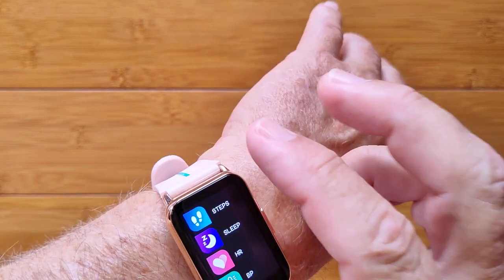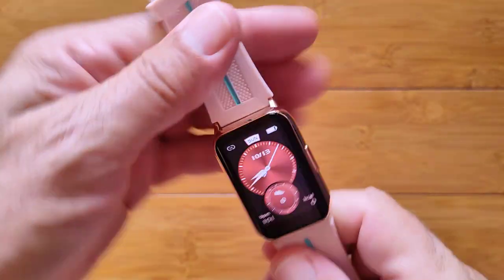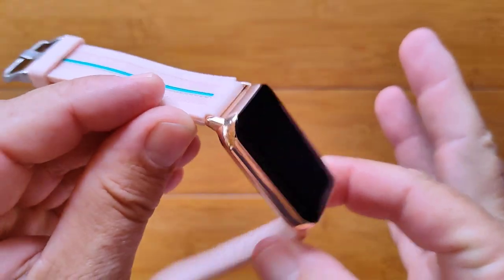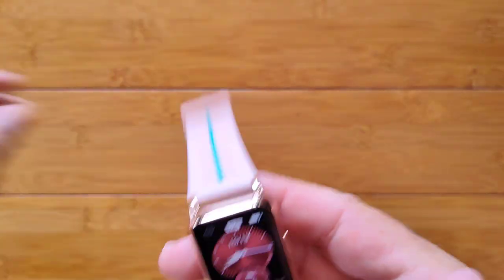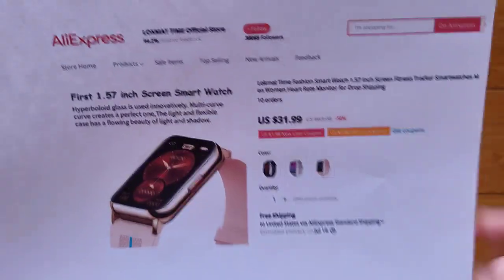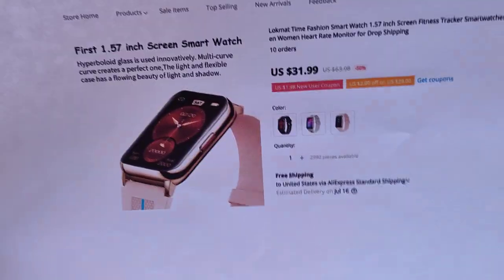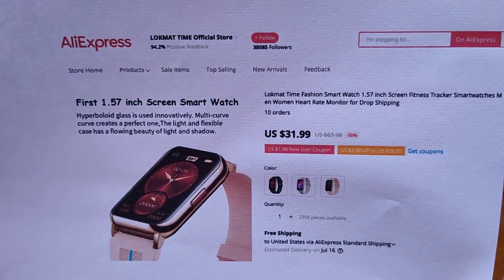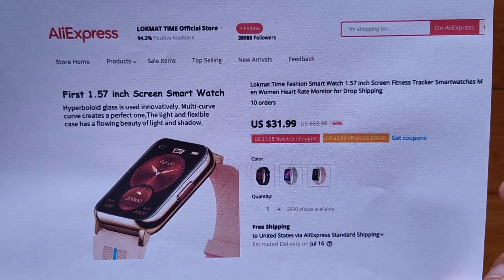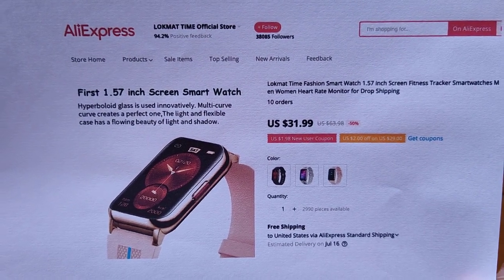That's pretty much it. So it's a lightweight, easy to operate, bright, elegant, dressy smartwatch — female or male. This configuration is more for the ladies in the color it comes in, but you can get it in different styles as well — black, white, and this kind of pink and gold. You get it from Lockmat Time's official store on AliExpress. Check the show notes for a link over there, and we'll see you again soon. Thanks for watching, everybody — hope you enjoy your new watch.